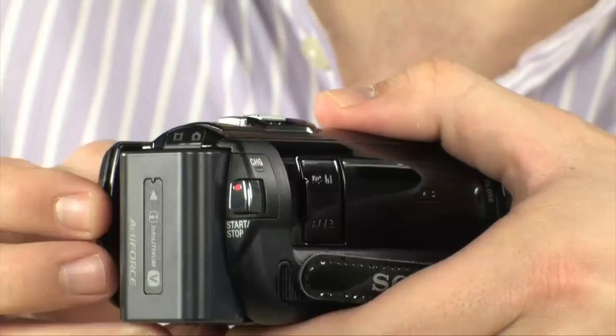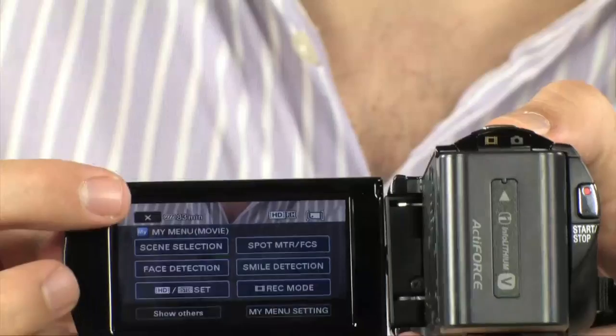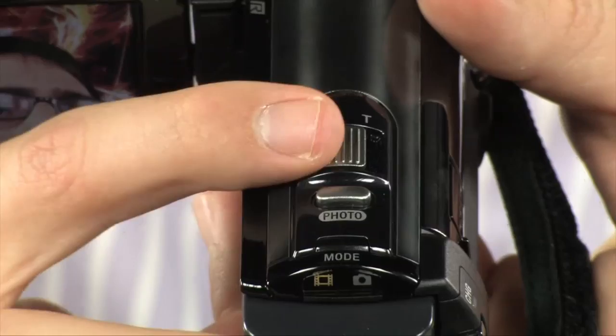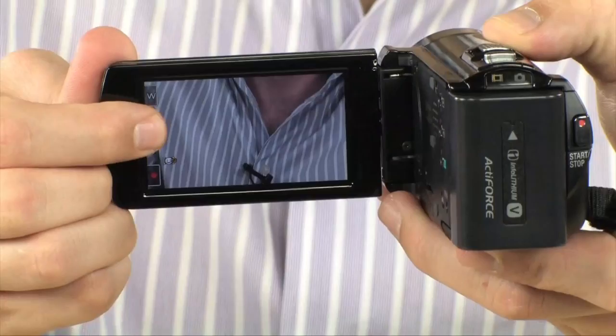Now we'll move on to the very nice screen that this thing has. It's a 230,000 dot screen and it is touch sensitive. So basically if you want to go into menus and stuff, you can just click there and it'll work really, really nice. You can also zoom in from the front screen — it has different controls depending on what you're doing. Up here you do have the regular zoom lever, you can take a photo, you can switch between modes, and you can record all through the external buttons, which are probably going to be used more often than the on-screen display.